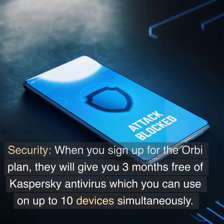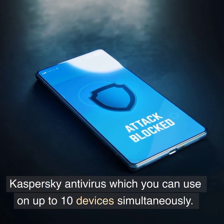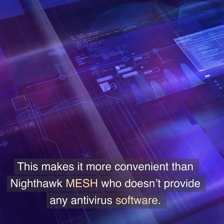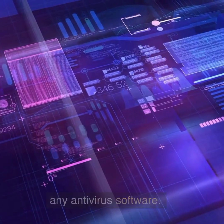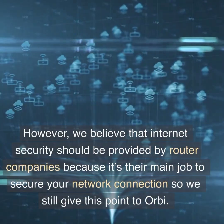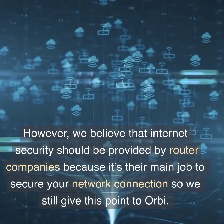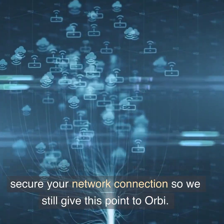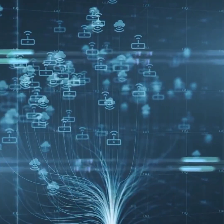Security and Control — Extra Online Security: When you sign up for the Orbi plan, they will give you 3 months free of Kaspersky Antivirus, which you can use on up to 10 devices simultaneously. This makes it more convenient than Nighthawk Mesh, which doesn't provide any antivirus software. However, we believe that internet security should be provided by router companies because it's their main job to secure your network connection, so we still give this point to Orbi.